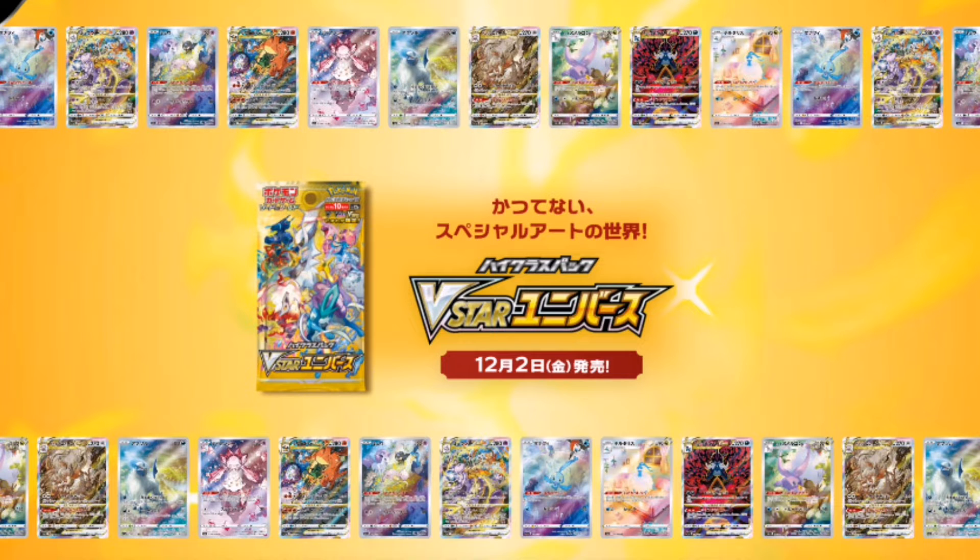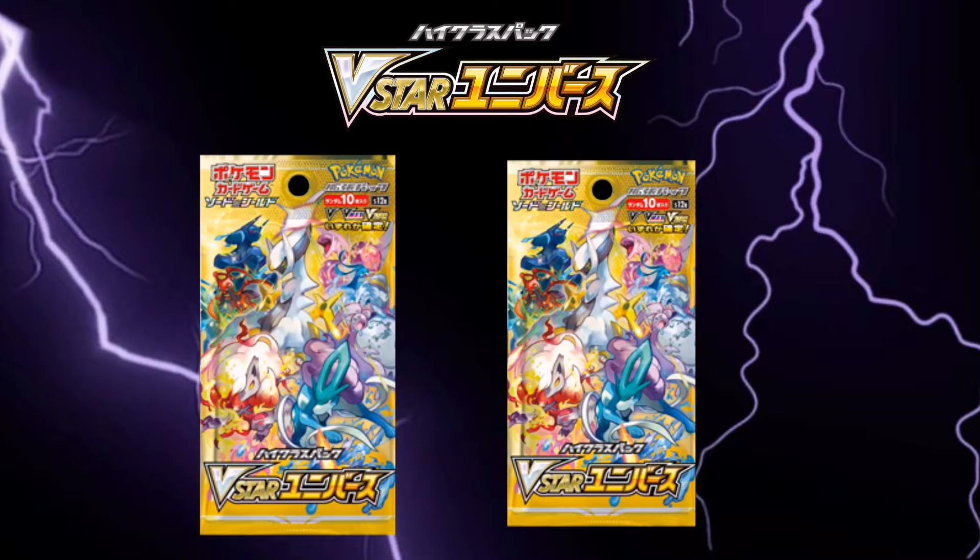Japanese fans have now posted all the Secret Rays from Vista Universe to social media. The set released in Japan on Friday the 2nd of December. This is the last Sword and Shield set — Japan will be moving on to Scarlet and Violet in January.